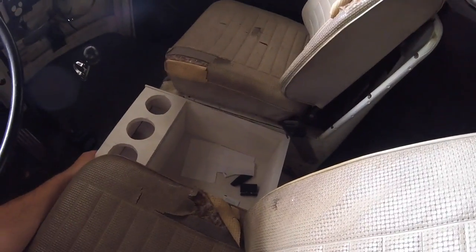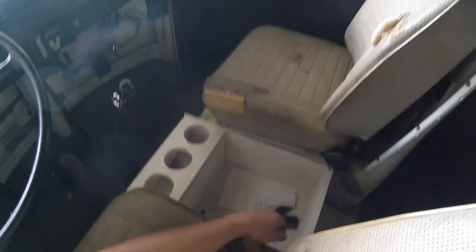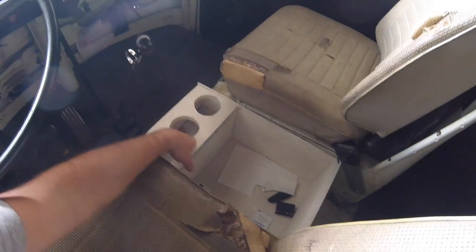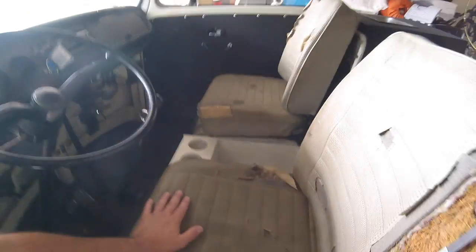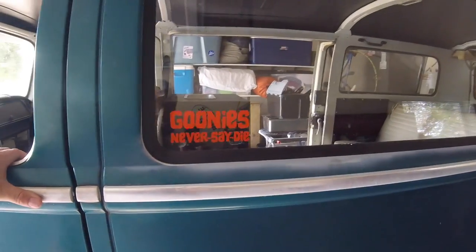I built a little box center console — my girlfriend actually helped me throw that together. It's definitely convenient now having cup holders; trying to carry cups in here was just a mess waiting to happen. I also put some stickers on there — there's a Goonies sticker over here.